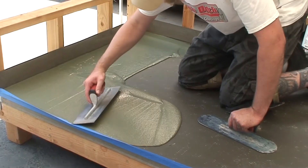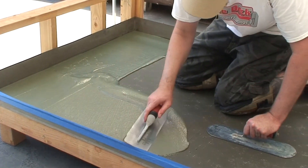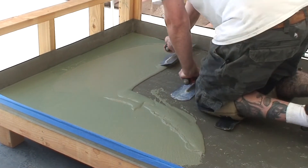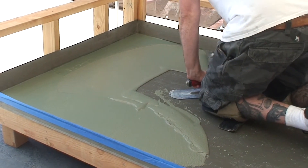Pour mixed material out on the deck and trowel smooth at a rate of 125 to 150 square feet per batch. Do not float or trowel the material too thick.